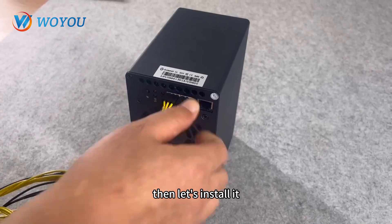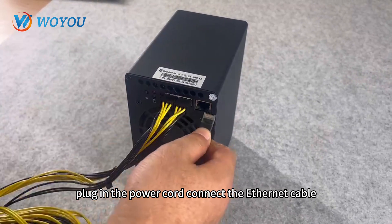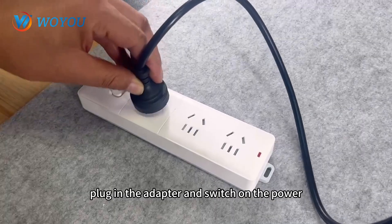Then let's install it. Plug in the power cord, connect the ethernet cable, plug in the adapter, and switch on the power.